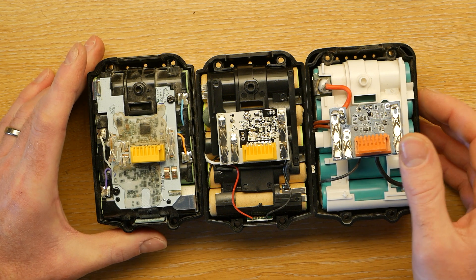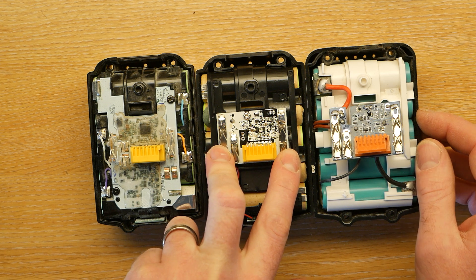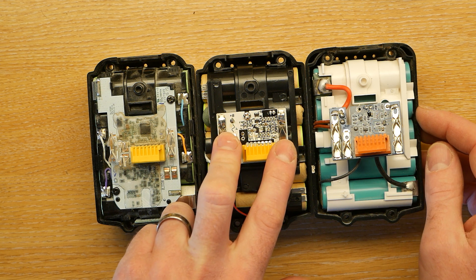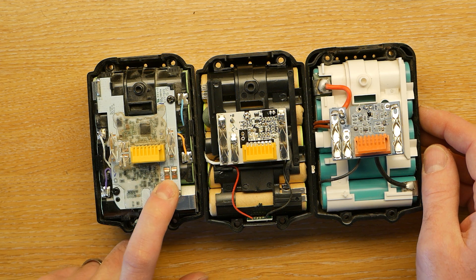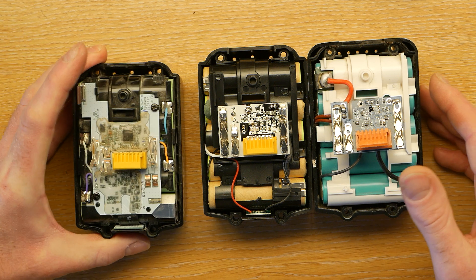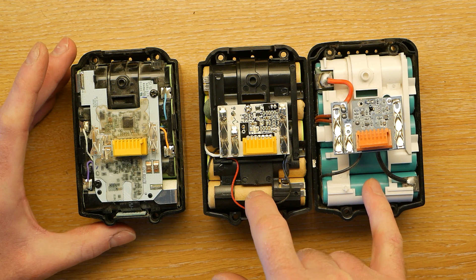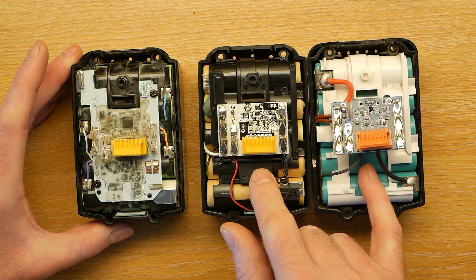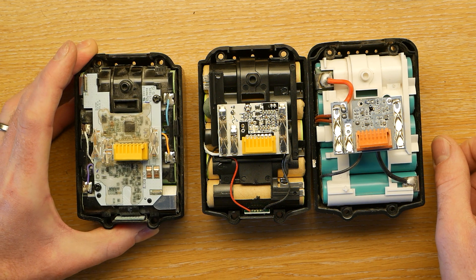Overall, I'd be a little bit concerned about the safety of these clones. If they were knocking around in a toolbox and somehow got shorted out — it's unlikely, but if they did, it could actually cause a fire. Whereas on the Makita, it's much more likely it would just blow those fuses. While the Makita is undoubtedly a much better battery pack, it's hard to imagine that the clone packs would last less than a third of the time — in which case you might as well just keep buying cheaper packs and replacing them when they break. I hope that was some interest, thanks for watching.